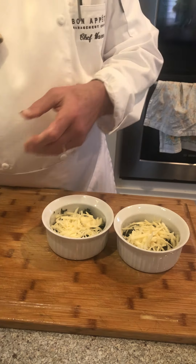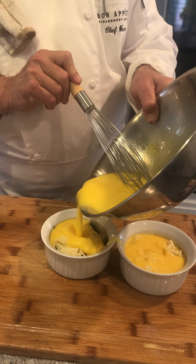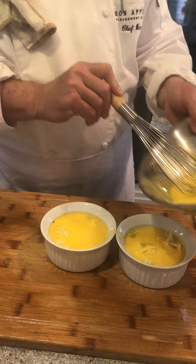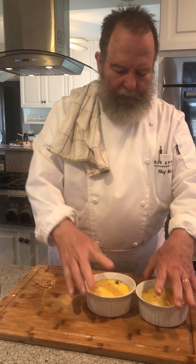Then take the batter and pour it over the top. If I were making it in a pie dish, I'd put all the layers in one dish and the same approach applies. Then we put them in the oven. We're going to use the same oven as the popovers — it's at 425°F now, and we're going to bring it down to 350°F, which will be the perfect temperature for the frittata.